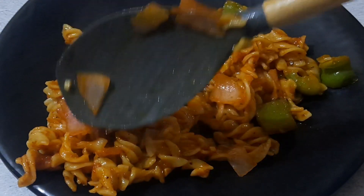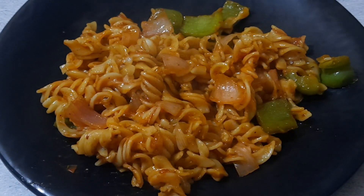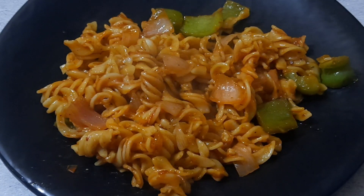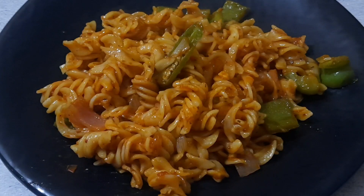Try this recipe and let me know how it turned out. If you like the recipe, please like, share, and subscribe to my channel. I will be back with a new recipe in my next video. Until then, take care and have a good day. See you later.